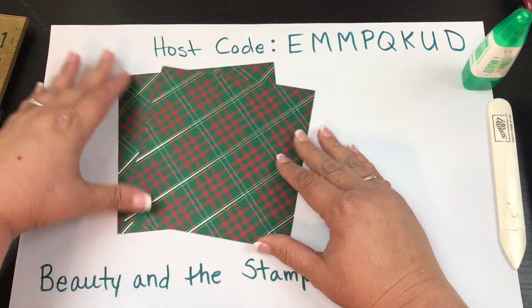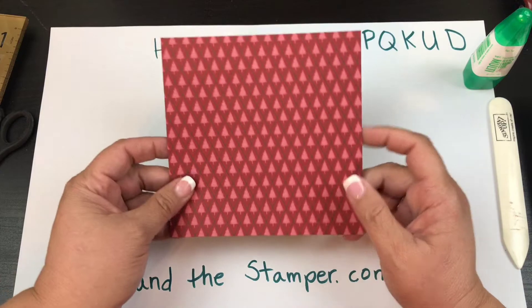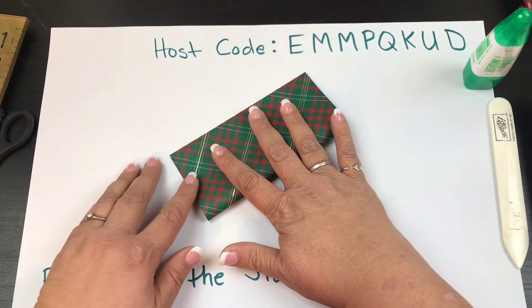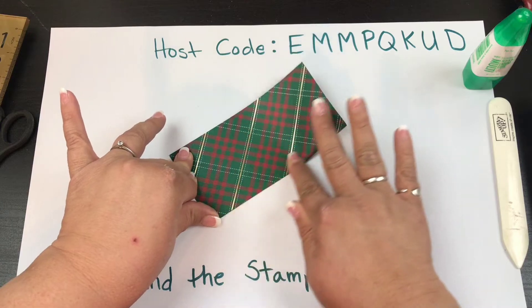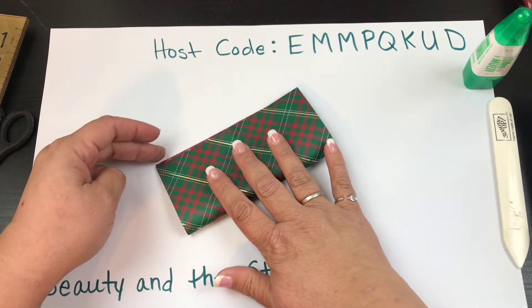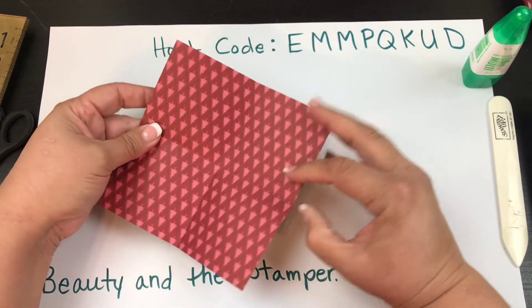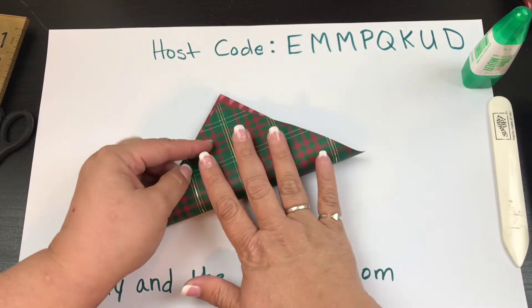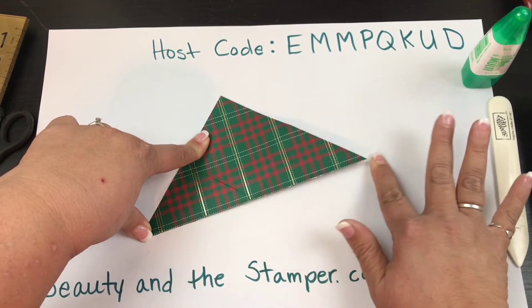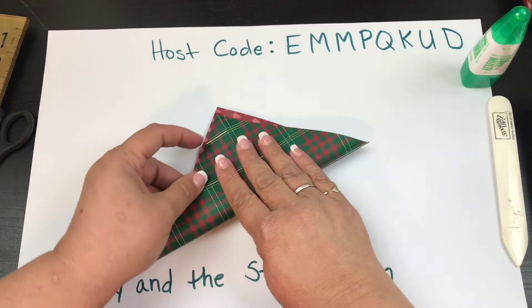It is very easy — if you know how to fold paper in half, you're good to go. You're going to do two identical folds: fold it in half, open it back up, and fold it in half the other way. Then open it up and fold it in half diagonally, making sure those corners match up.